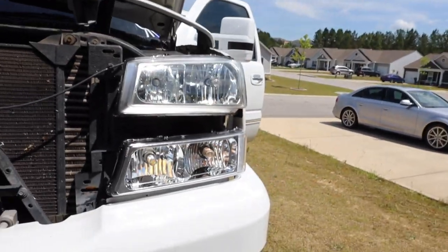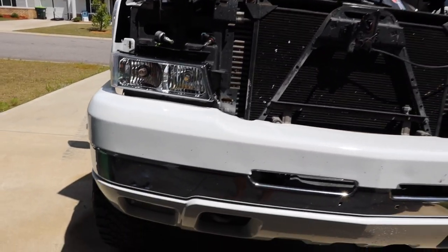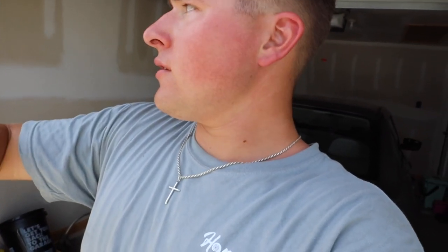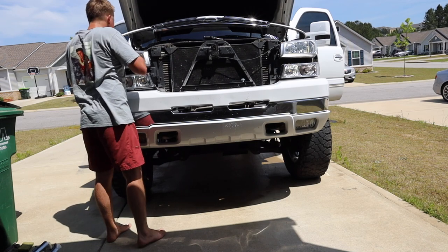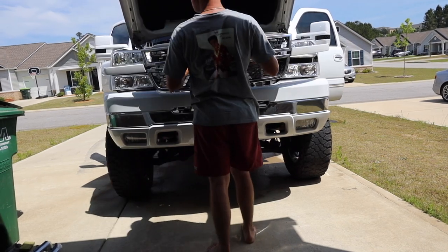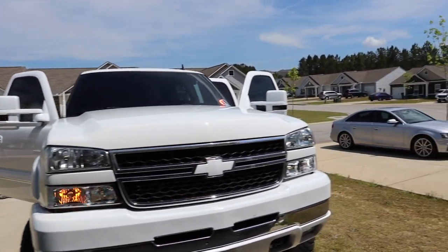One of these T10 bulbs was out, and it was causing the right turn signal to hyper flash. Fixed that, so now everything should be smooth. I'm gonna put this headlight back in, the grille back in, and then the shroud on top. No more hyper flash — sweet deal.